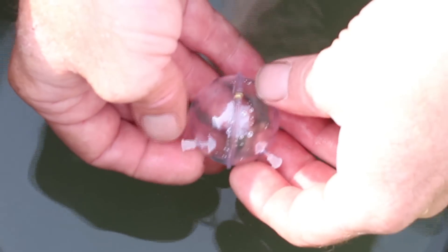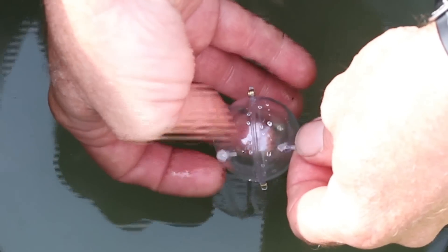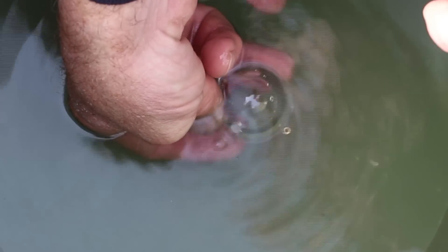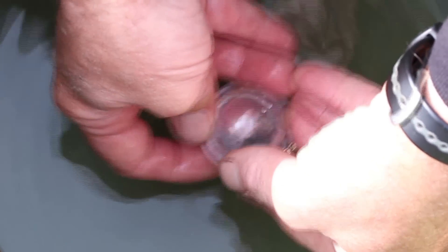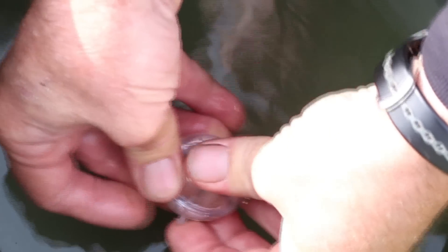With the clear style bubble float, there are two little lugs on it. We just need to make sure both lugs are out, then sink it into the water and let it fill up — again, about three quarters. Then just close both stoppers and that's it filled.